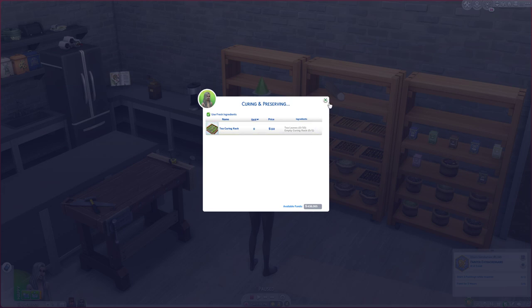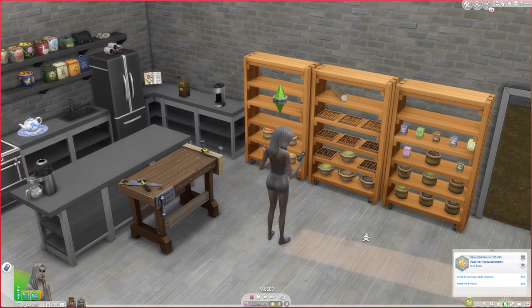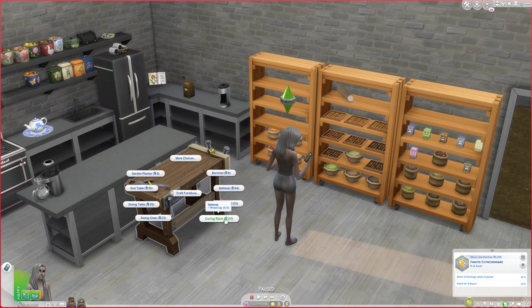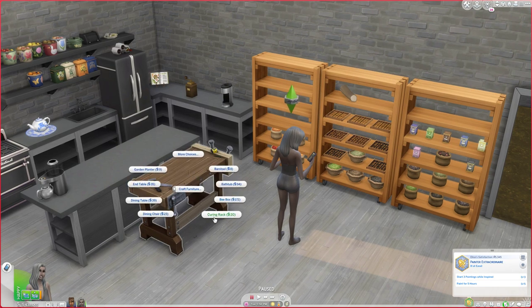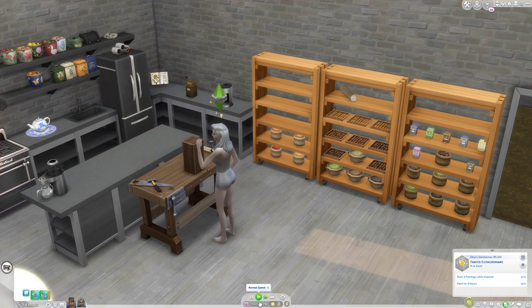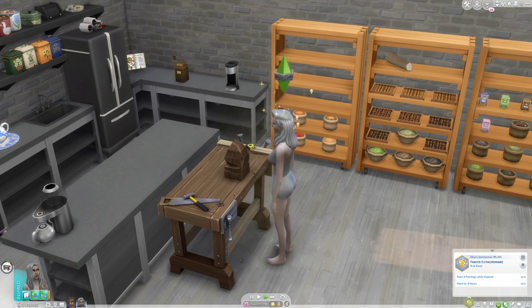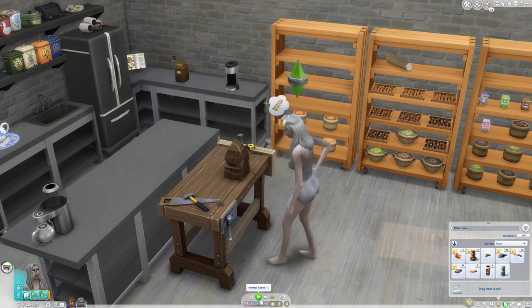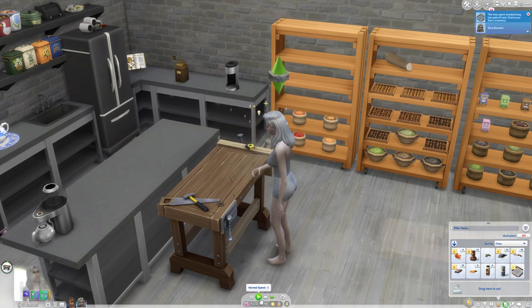Where you can get the curing rack is through an optional file that comes with the mod. If you go to craft furniture, you'll see it right here. It doesn't require a wood log, but if you use a wood log it actually reduces the cost to zero. You can find wood logs with my foraging mod. So we'll go to craft furniture, curing rack, and let's see what she does.